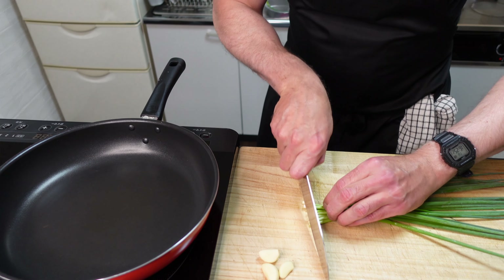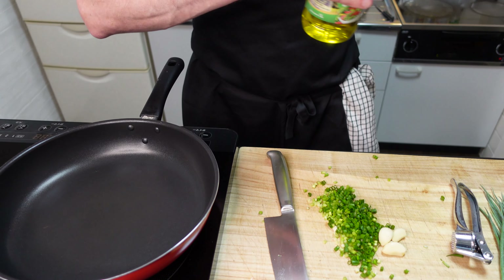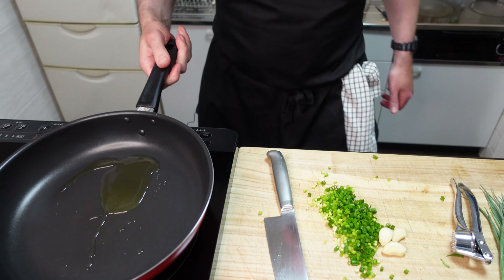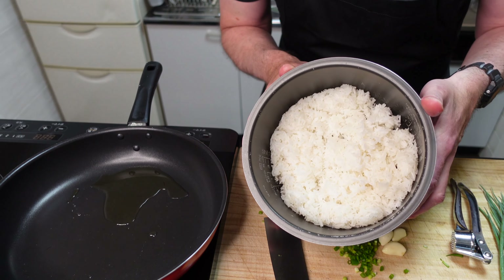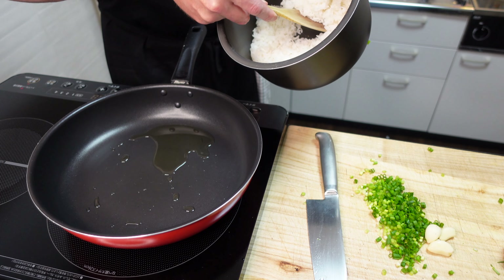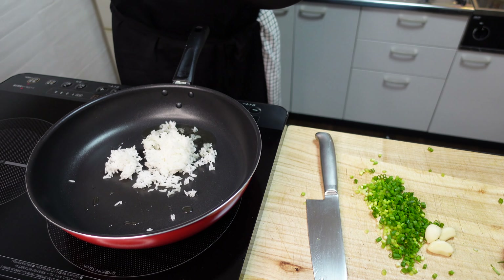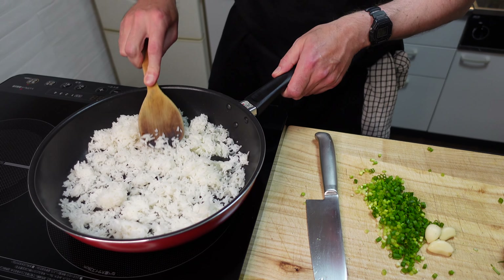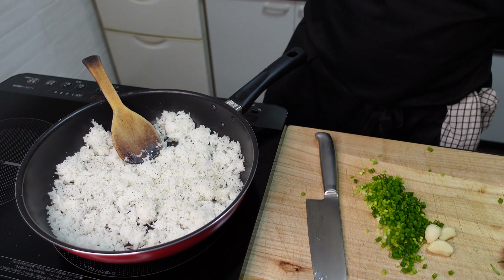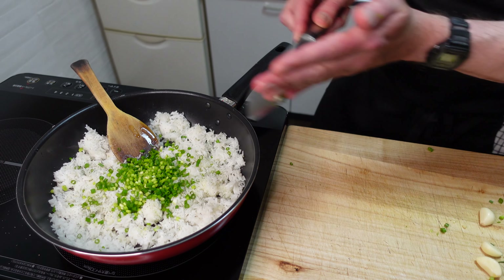Garlic rice — here we go. Chop up some negi or chives, baby spring onion or whatever you want to call them. Into the pan with some olive oil, get that nice and hot. I've got some Thai rice I cooked yesterday so it has a chance to go a little bit hard. Let's get the rice into the pan and season with a little salt and pepper. A little bit more olive oil, then the onion goes in.